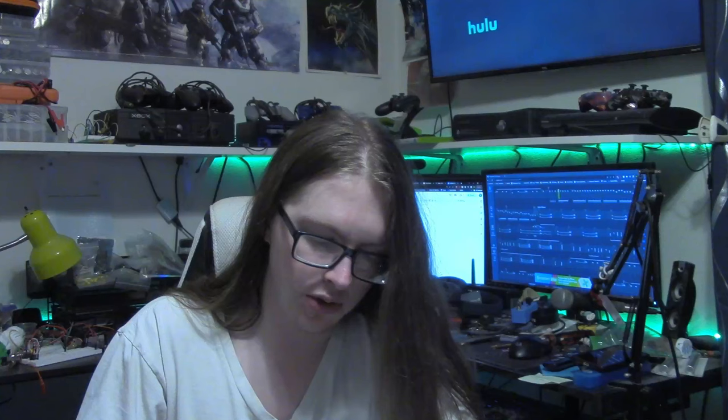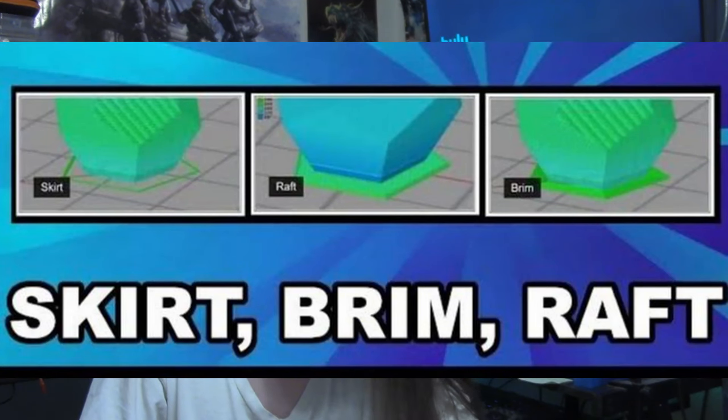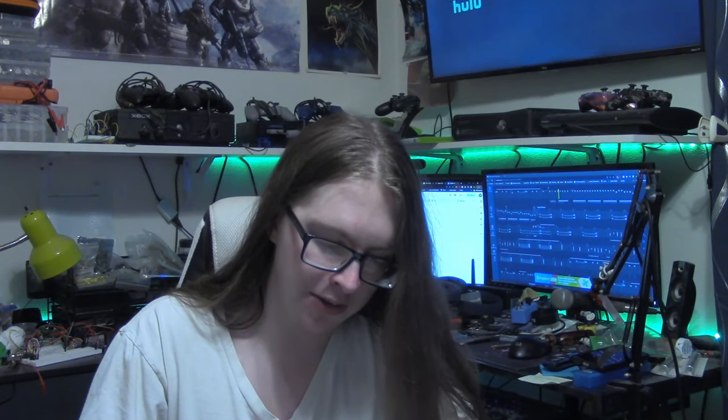I also noticed there is no skirt being printed with most of my prints. Since there may be some first-time 3D printer owners watching, I'll explain what a skirt is. When you're having adhesion issues, there are three main options: a skirt, a brim, and a raft. People often hate using brims or rafts unless absolutely necessary. But the skirt is a common addition — it's a little plastic ring extruded around your print that doesn't affect the print other than slightly increasing print time and plastic usage. The way I see it, the purpose is to get your plastic flowing properly before you get to the important parts and to confirm flow and adhesion are correct.